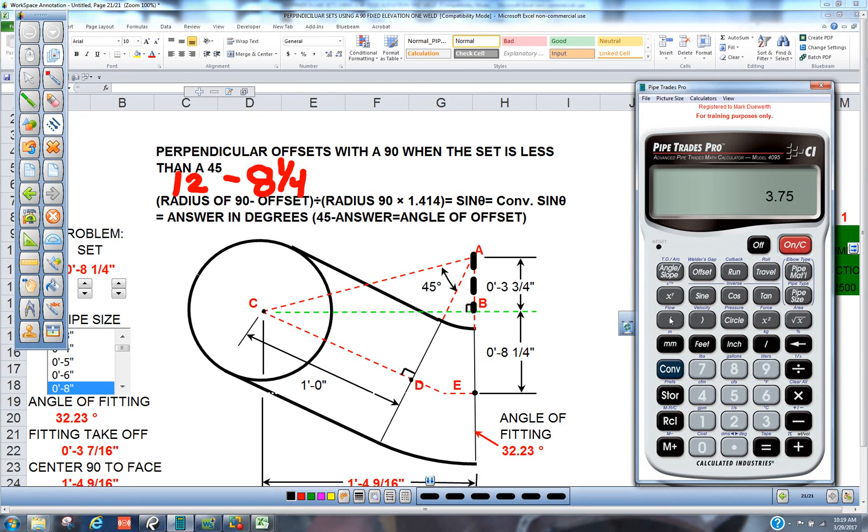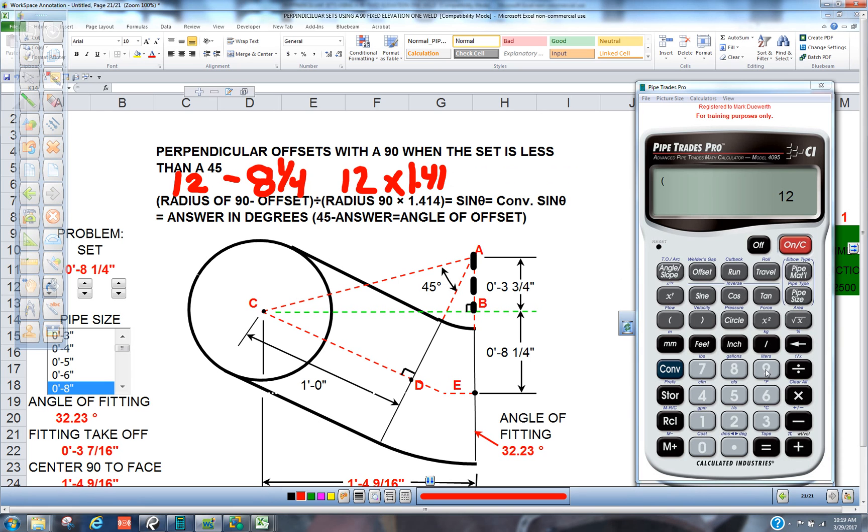Now we're going to divide, and once again we're going to use the parentheses. We're going to put 12 in there, and we're going to times that by 1.414. We're going to close that out. And what that gave you is it gave you this side right here. So right now we're at the equals — press the equals.